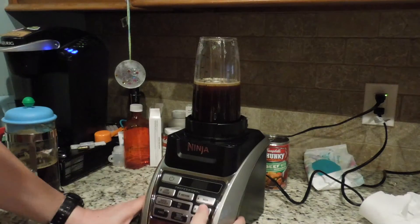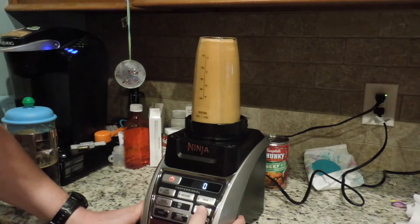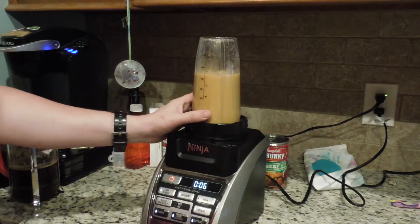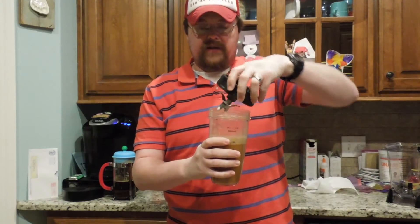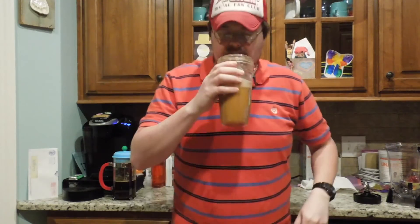All right, let's do this. Let's turn it on first. I'd say she's frothy. Here is Bacon Bulletproof Coffee — for as far as I know, the first time on video because I couldn't find it with a Google search. It's still hot. Look how frothy that is. It's got a head like a beard.